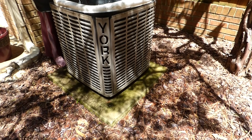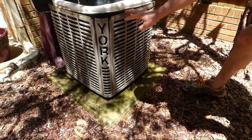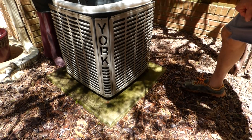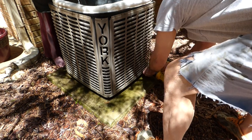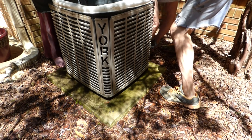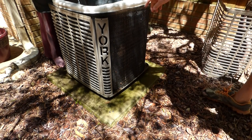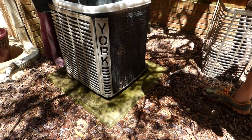If your unit is really dirty, you can remove the grill from the side — there are just some screws on the bottom — pull that off and do a more thorough cleaning. You can see they put an extra screen on here to keep the debris away from the fins. It was good to take that screen off because it is harboring a fair amount of debris in here, and I'll hose that off.